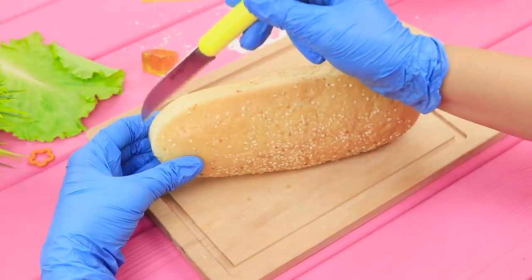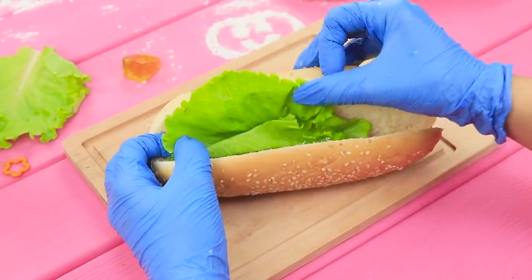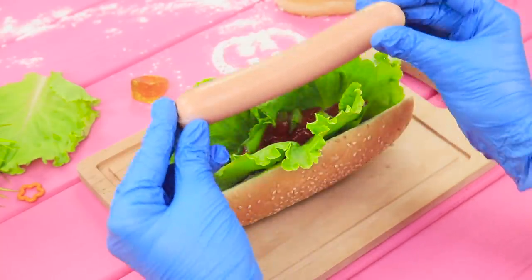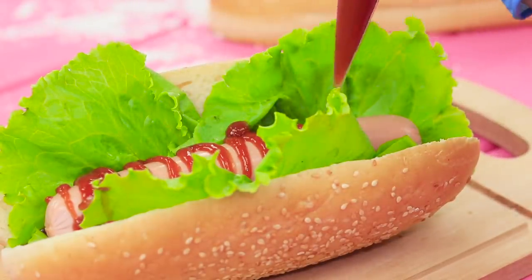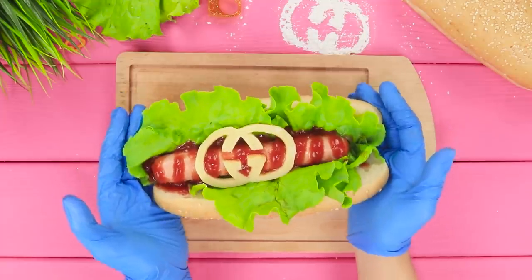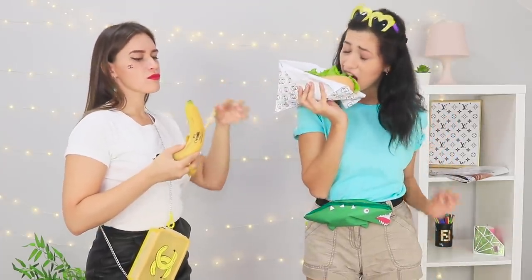Take a long bun for hot dogs and cut it along the center. Put salad leaves inside, add some ketchup — you can't have a hot dog without ketchup! Put a hot dog in and pour in some more sauce. Get a Gucci logo from a slice of melted cheese and decorate your hot dog with it. Use paper with a Gucci logo as a package. When fans of two different designers meet, a fight will start — a Chanel banana or a hot dog with Gucci's cheese? Which one is the best? Bite off a piece of each! Comment below which designer delicacy you would pick.